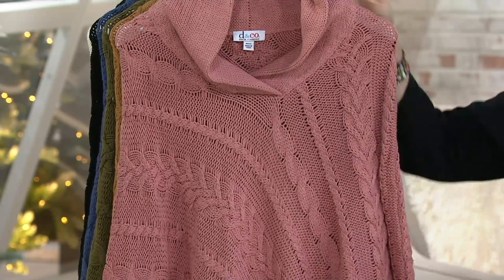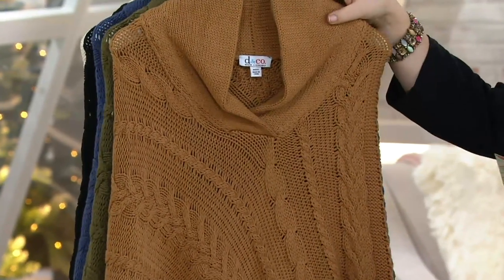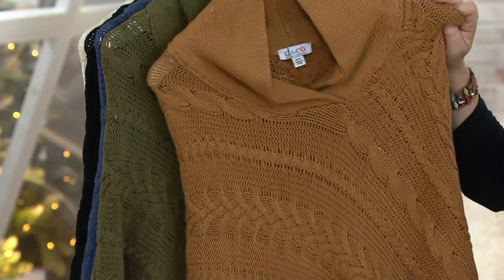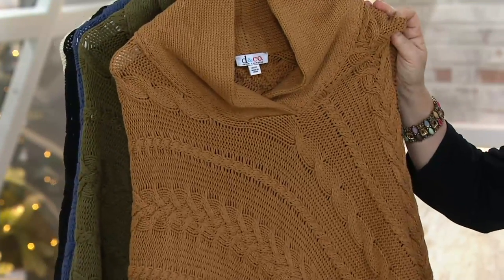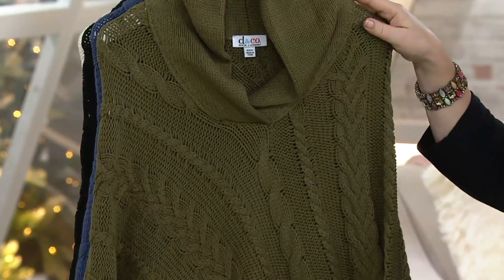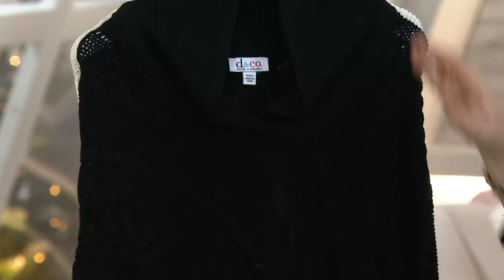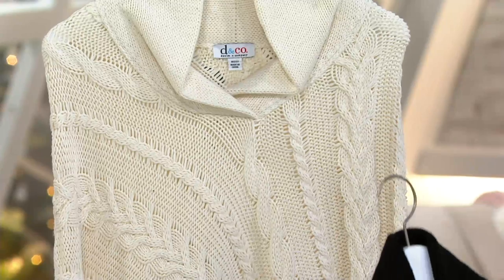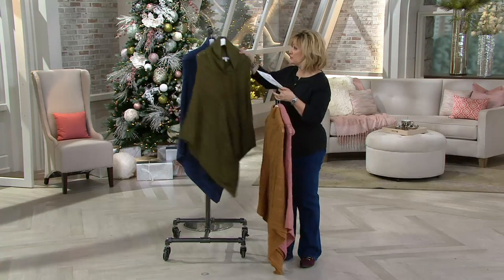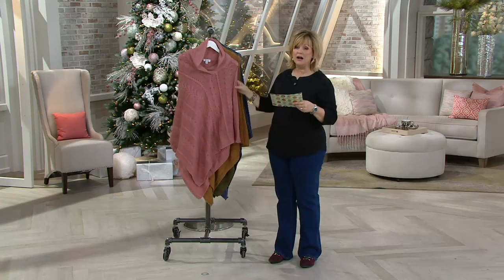Here we have new antique rose, always a very popular color in Denim and Company. This is classic camel — not a brown tone, it's that perfect camel color you think of when you think of classic camel. Here is deep olive, we have indigo, we have black, and we have natural. On that natural you can really see the nice cable stitch — it's like an Irish Aran sweater without any scratchy wool.